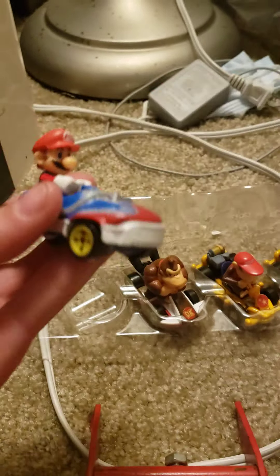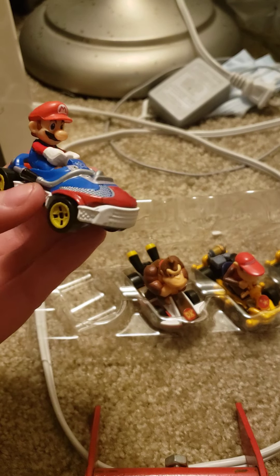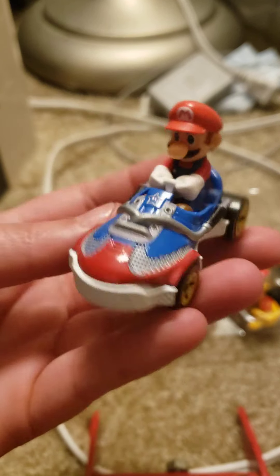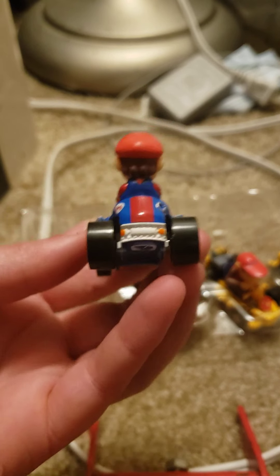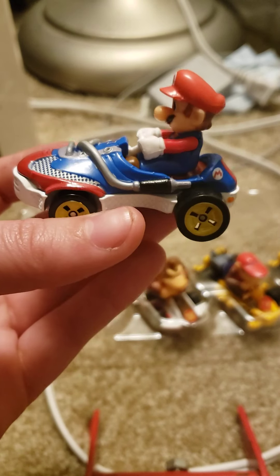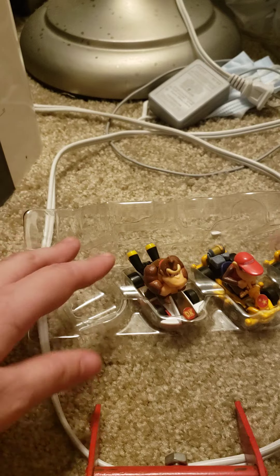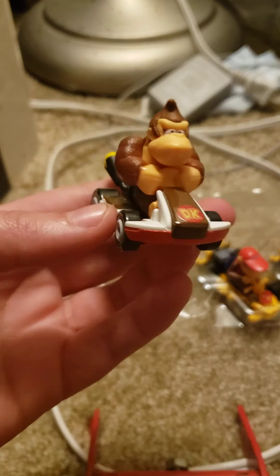First up we got shoe car Mario — let's see if the name's on there. It's called the Sneaker Cart. Here's Mario, very well detailed. I love these Hot Wheels, so glad they did Mario stuff that appeals to me and that I'd like to collect. There's Mario's sneaker, and then we've already seen Donkey Kong obviously, but here he is again.